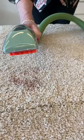Simply spray the stain with the onboard cleaning solution, scrub, and go over it with a hand tool. The strong suction pulls out spills quickly to leave carpets and furniture clean and not overly wet.